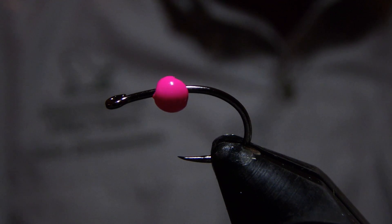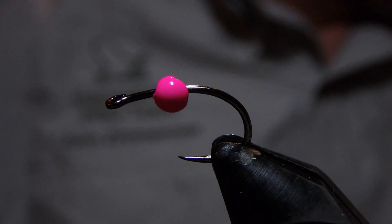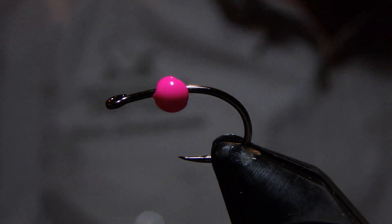Hey there, I'm John Zimmerman with Upper Creek Angler, and we're continuing our work through Steve Scuse's book, Grayling Flies. This is fly number 49, the flat-bellied pink shrimp.